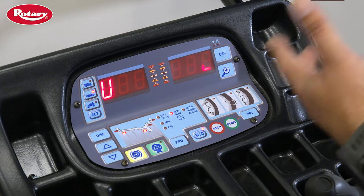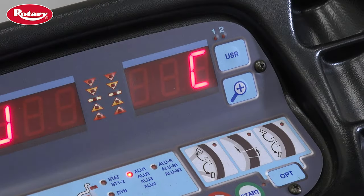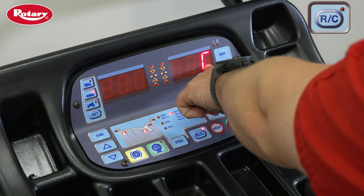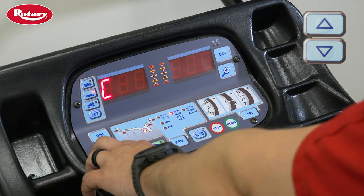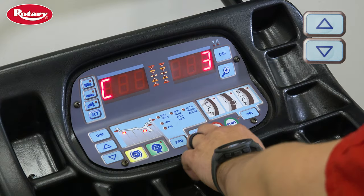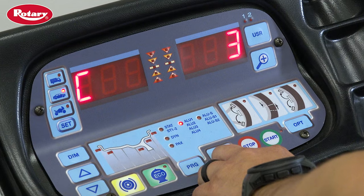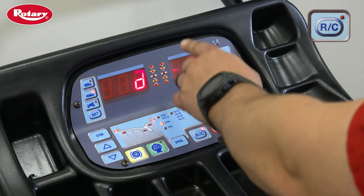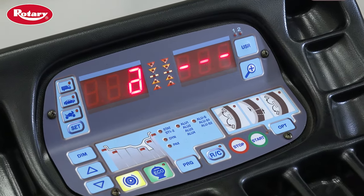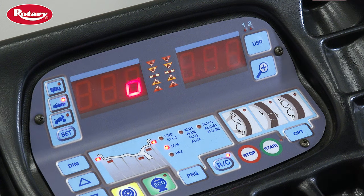You are now in the menu. A C should be displayed on the D2 screen — C is for calibrate. Press the RC button to select C for calibration, then use the arrow buttons to go to calibration 3, which is shown with a C3. Then press the RC button.